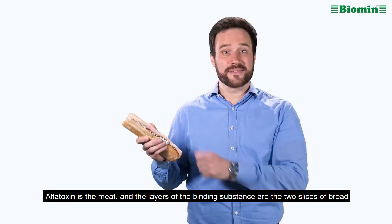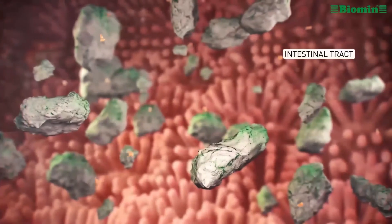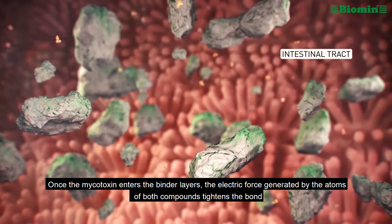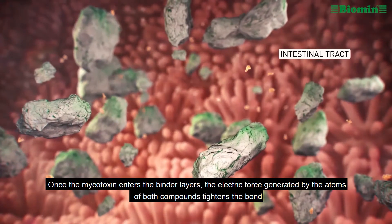Aflatoxin is the meat and the layers of the binding substance are the two slices of bread. Once the mycotoxin enters the binder layers, the electric force generated by the atoms of both compounds tightens the bond.